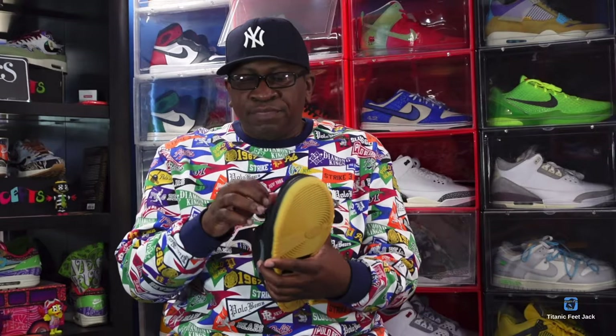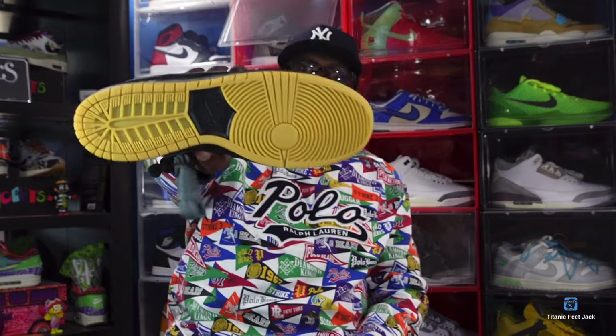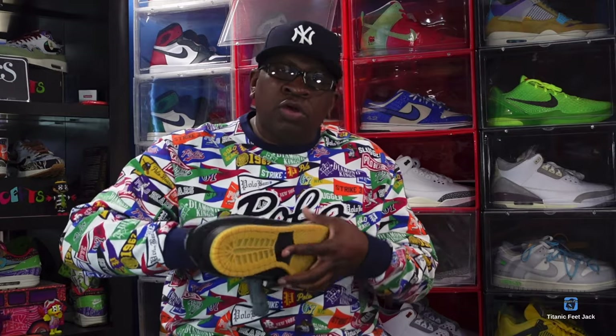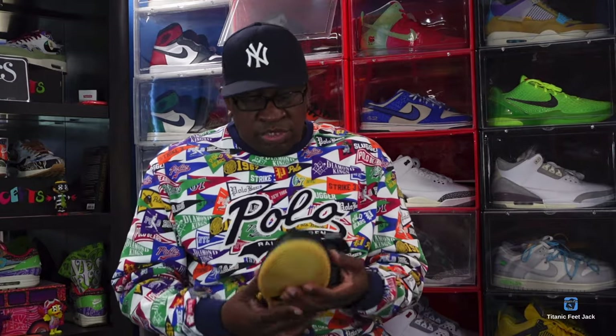That sneaker is the Nike SB Dunk Low 'Fog.' These are a retro from 2021. They come with an extra set of gray laces. It is an all-over nubuck sneaker with the exception of the Nike swoosh, which has leather. You got your fat tongue, black laces, additional laces, zoom air technology, tissue inside, and that gum outsole. Make sure you treat it with some mink oil — it'll give the nubuck some pop and make the finish look rich.